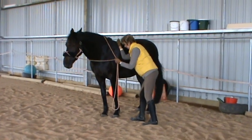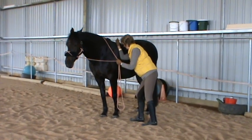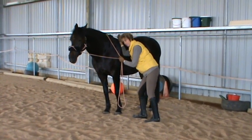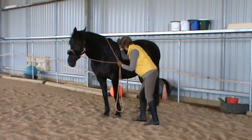I then rotate a little bit, and my arm goes up a little bit as I rotate, and then I slowly release.